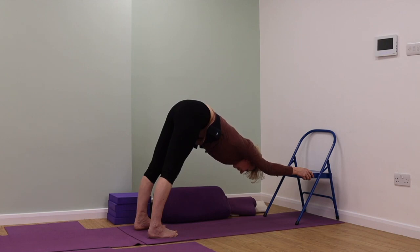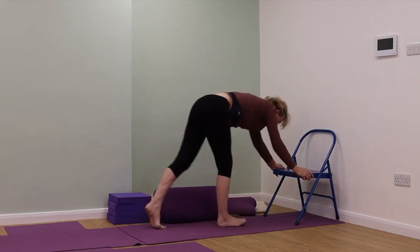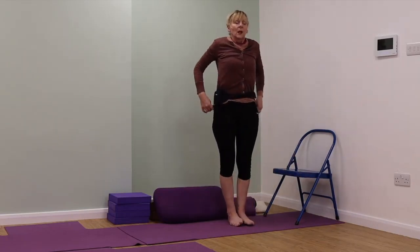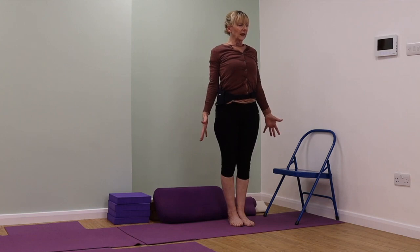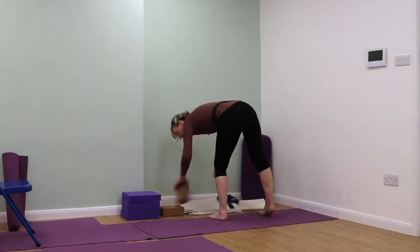Push back with the roots of the thighs. Coming out of the action now — well done. Just stand in Tadasana for a moment. Inner edges of the feet together, extending down with the fingertips, lifting up with the crown of the head, weight back into the heels and breathe.